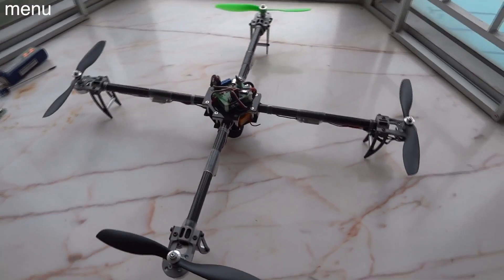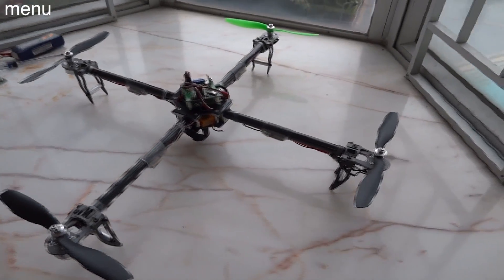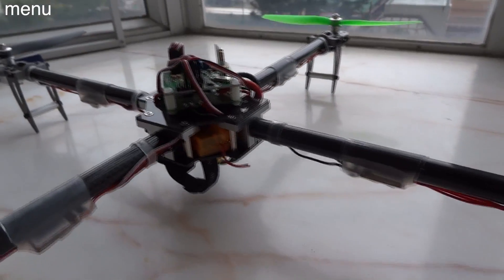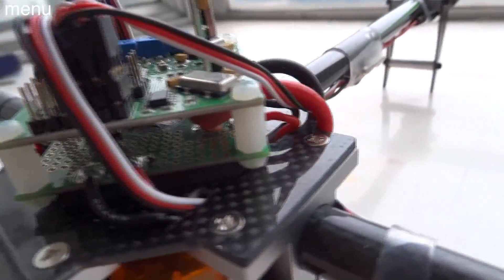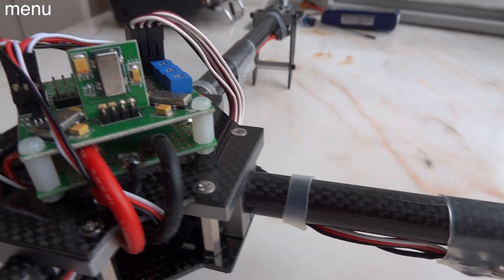Let's get started off with some basic quad build tips. These will make a big difference in how your craft flies in the end, but have nothing to do with the configuration itself of the board. The first thing would be reducing the vibration of the board itself — basically how the board is mounted on your quad. A lot of guys use nylon standoffs. Nylon standoffs work fantastic. Sometimes they're a little difficult to find, but they do actually work really well.